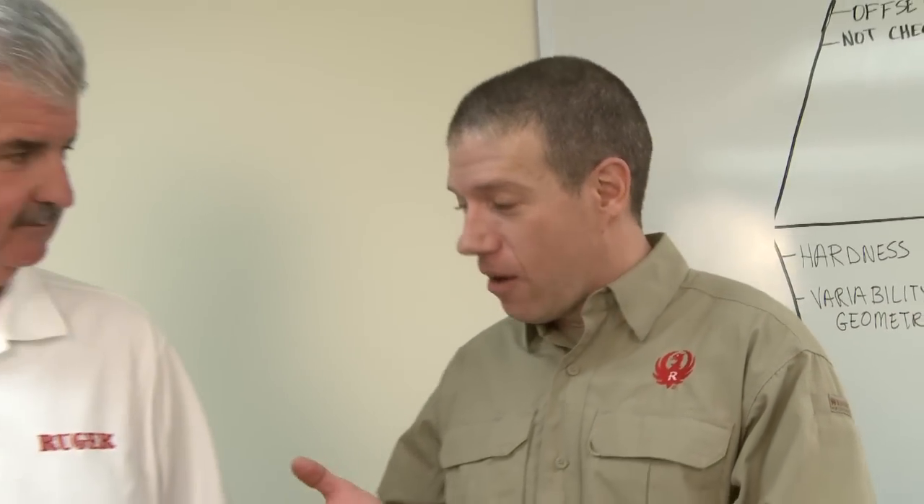So Kurt, we've had the SR9, we've had the SR40, and now in .45 ACP we have the SR45. Yeah Mark, this is the Ruger SR45, the latest addition to the SR family of pistols.